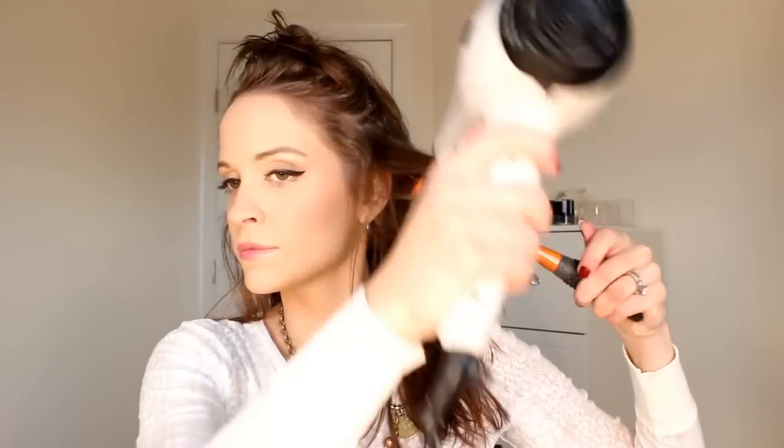I'm going to speed up the blow drying because you guys know what blow drying looks like. I'm just going to clip up the top portion of my hair. Now we have the bottom portion completely blow-dried and we're going to let the top bit down. I do the top last just because this is the front of my hair. Our hair is all blow-dried and you can probably already see that we have a ton of volume.